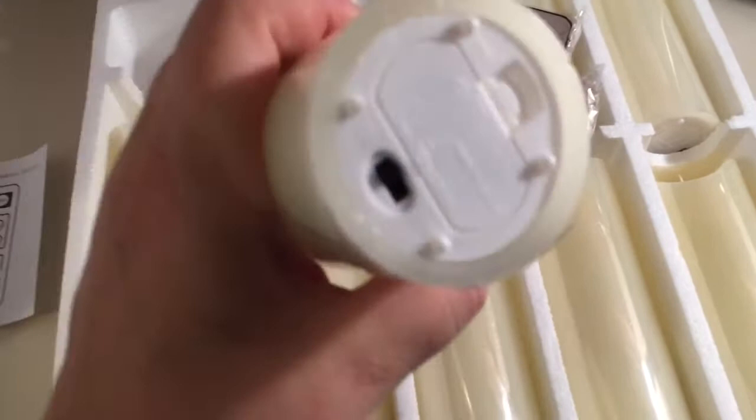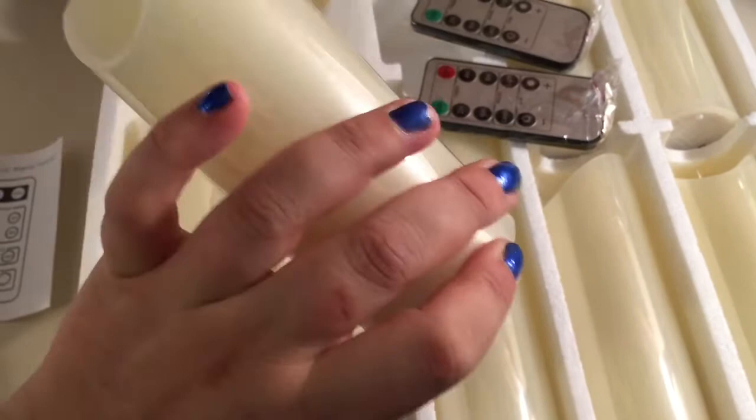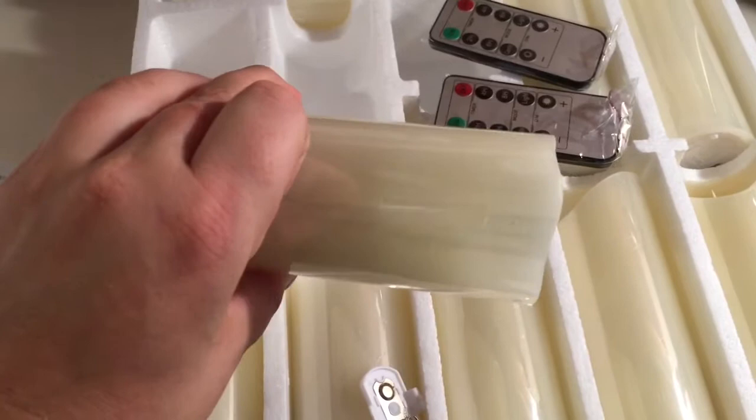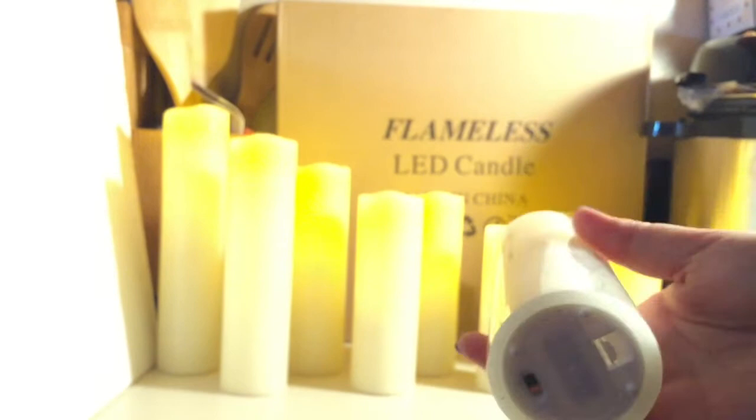As you can see, we have the bottom here and it takes two double-A batteries. I'm going to go insert the batteries and then I'll be back momentarily to show you more. I'll also pull off the plastic cover that's on them. I'll be back with batteries and all — thank you, please hold.